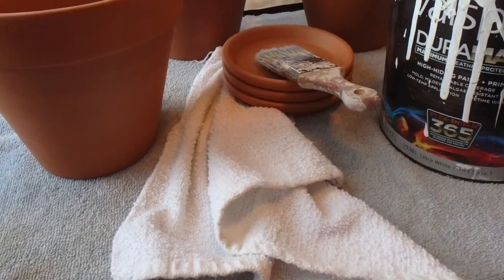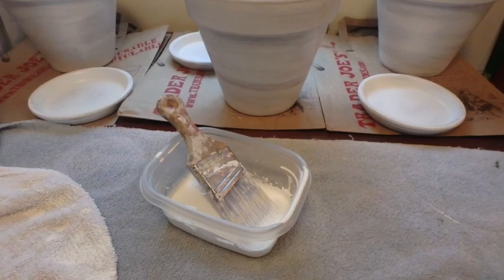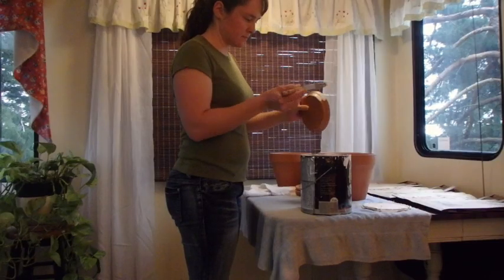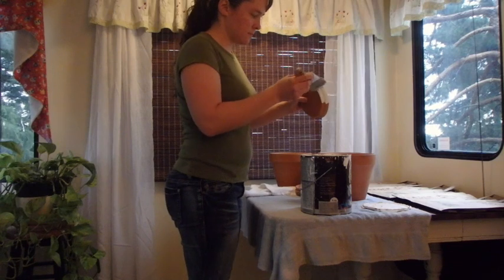Welcome to Wife in the Country. Today I would like to show you how I whitewashed my terracotta pots for planting a kitchen garden on my dining table.